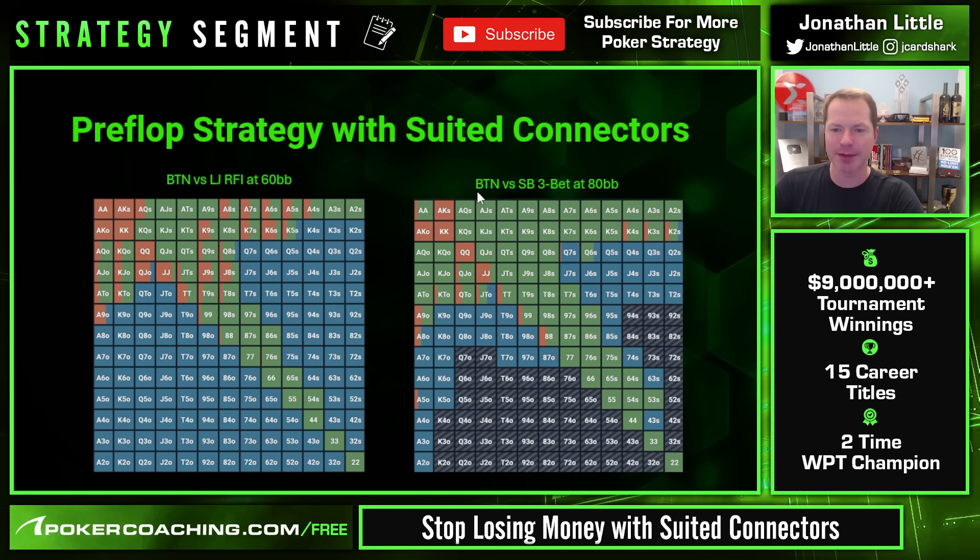Looking at the button versus a small blind 3-bet — you raise the button and the small blind makes it 9 or 10 big blinds — the vast majority of suited connectors and gappers get to call the 3-bet. If your opponent's range is stronger than it should be, you should start folding weaker suited gappers like 6-4, 5-3, 9-6, and 10-7 suited. But stick around with 9-7, 8-6, 7-6, 6-5, and 5-4 suited. Offsuit connectors like 10-9, 9-8, and 8-7 offsuit are very clear folds.